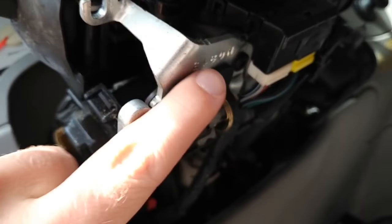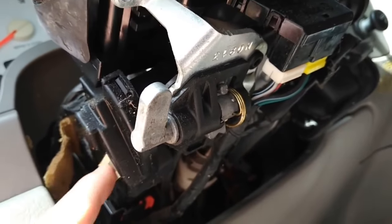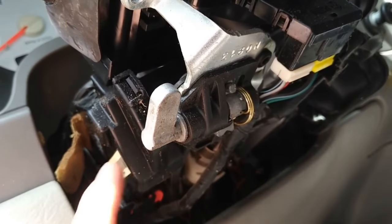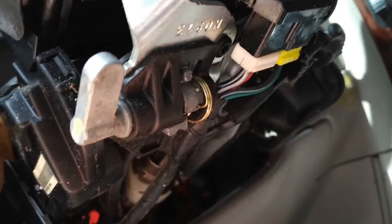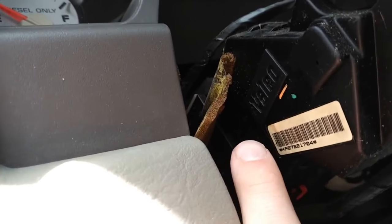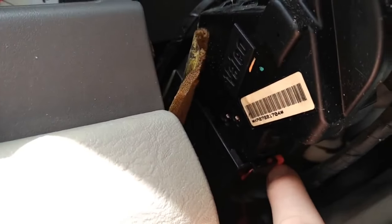So it kind of makes sense that over time they may fail. Next step — this is your tilt lever and the bracket that holds it. We're gonna have to remove it because otherwise the ignition switch can't be removed. There's a bolt underneath there we need to get to, so we have to disconnect these two and also disconnect this big one back here — this one's got a tab on it.